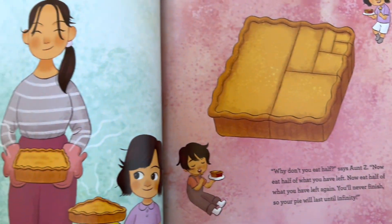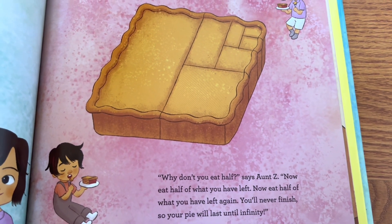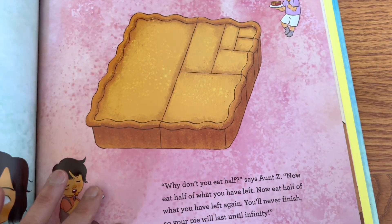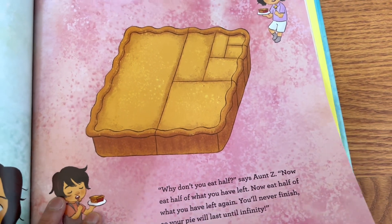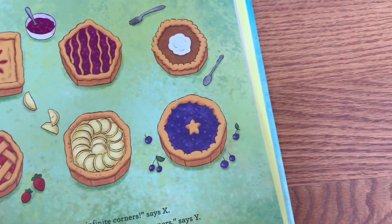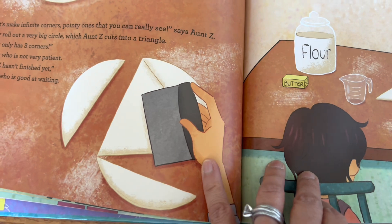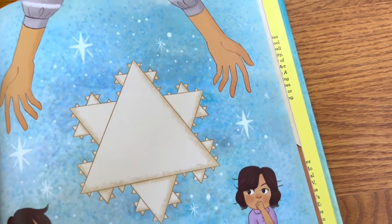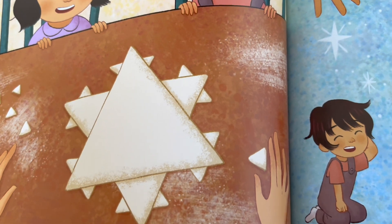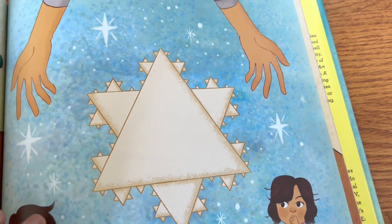It seems to be taking a long time. They make a square pie and cut it in half — but if you cut it in half, you can never stop, because there's always a way to split it in half again. So that's a way of eating pie until infinity. That's such an interesting way to show infinity! The round pie has infinite corners. They're taking one shape and making it into other shapes by cutting it — they took the round pie and made it into a triangle, and with all the scraps made more triangles. You can make infinite triangles.